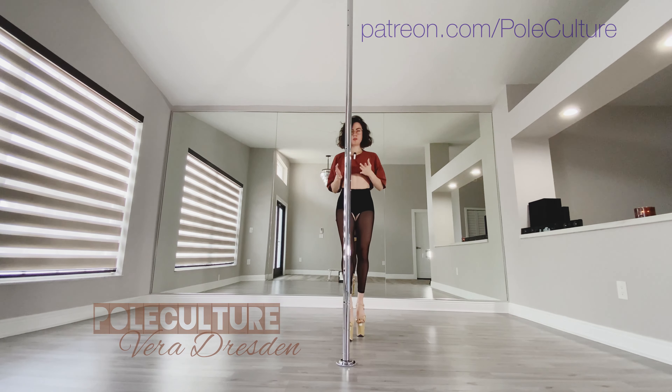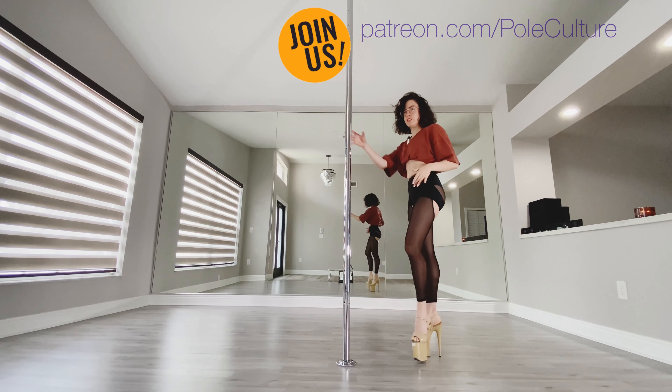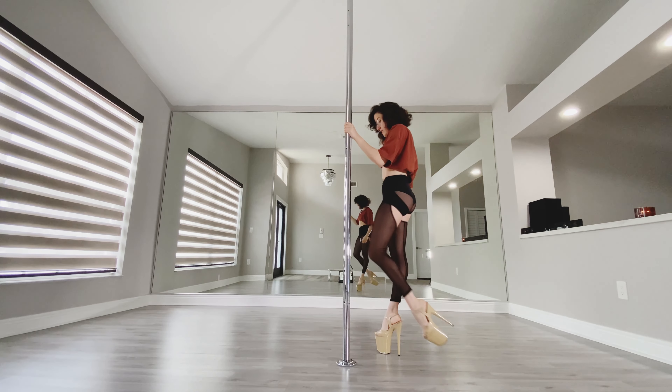Okay everyone, walk toward your pole, step to the left, turn to the right — we should all be starting on the same side. Our inside leg is going to be the left leg; the inside leg is going to step through.